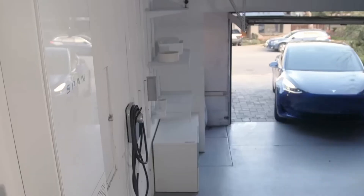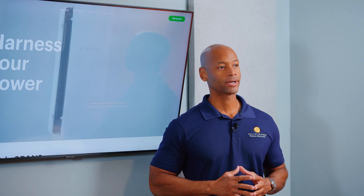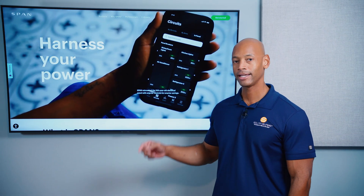The SPAN Smart Electrical Panel — it's probably the most robust and feature-rich smart panel on the market, but how do they work and how do I know if I need one? I'm going to be answering those questions and teaching you all about smart panels in today's video.